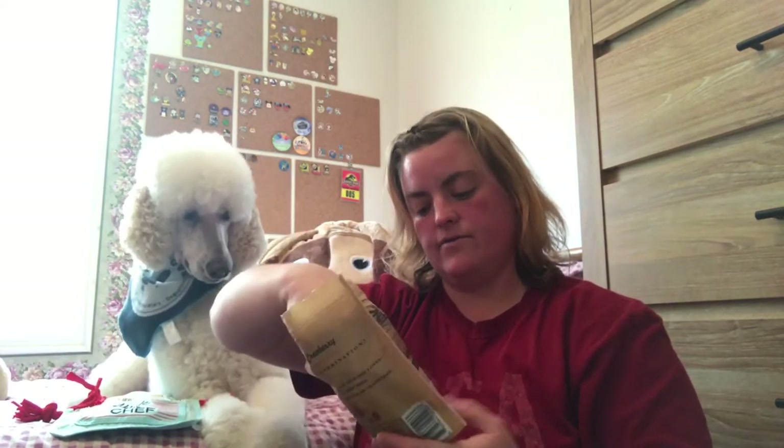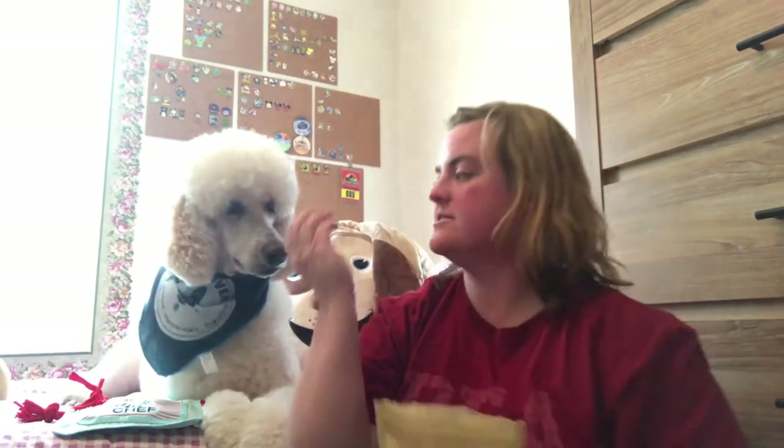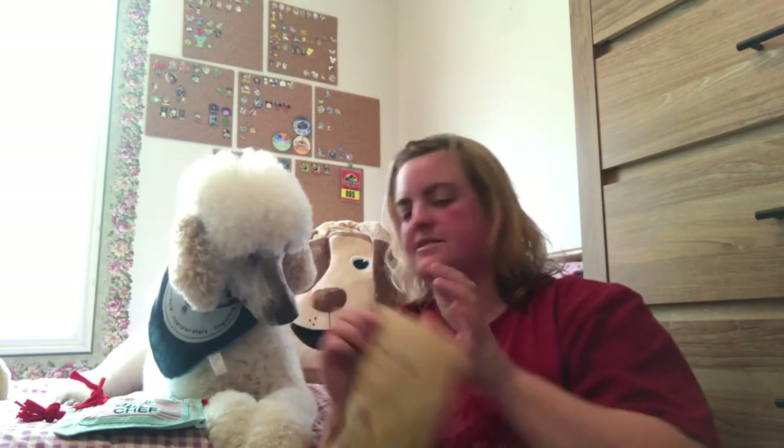Smoked turkey and cranberry — oh yummy. All BarkBox treats are made in the U.S. Just these teeny little treats, something he can eat quickly. Good boy, you like those? Mmm, they smell good.